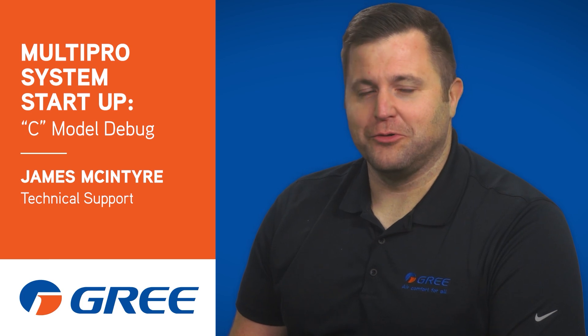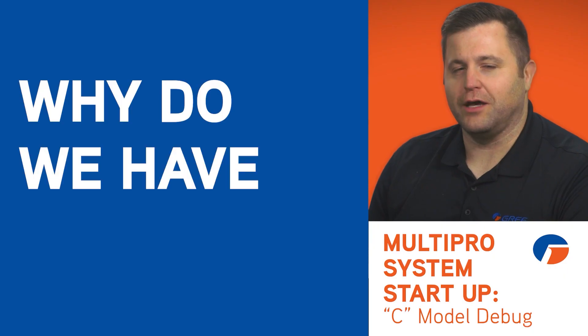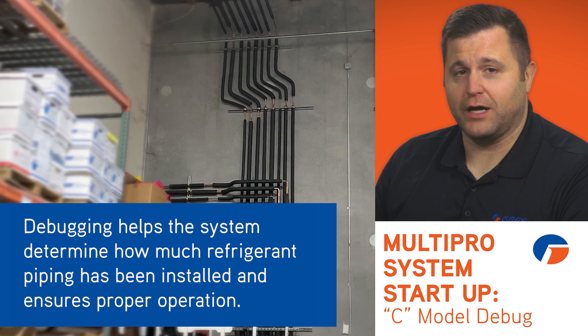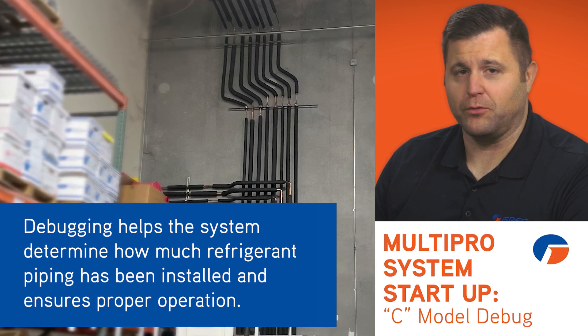Now that your installation is complete, your MultiPro system must go through a startup sequence, also known as debugging. I'd like to walk you through the step-by-step process to ensure proper operation of the MultiPro system. This process helps the system determine how much refrigerant piping has been installed and ensures proper operation.